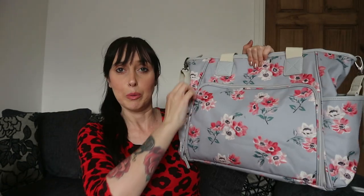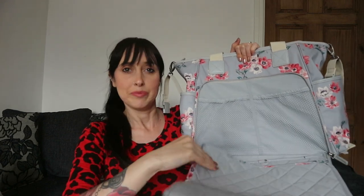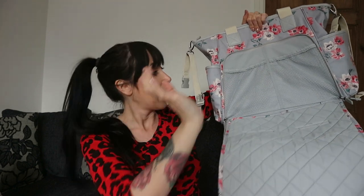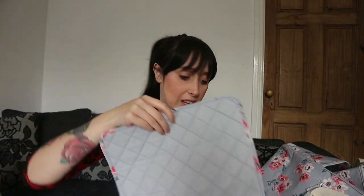So basically what you do is open this bit up here, it comes out — ta-da! It's an integrated change station. You've got your changing mat and then you've got two compartments here that you can put nappies and wipes in. So no matter where you are, pop it down, change baby. This mat also comes off so if you need to use it somewhere else you can, and then it'll just clip back on and go back in the bag.